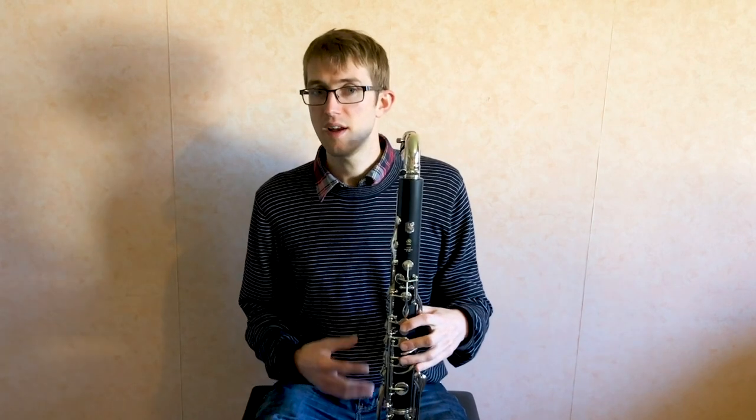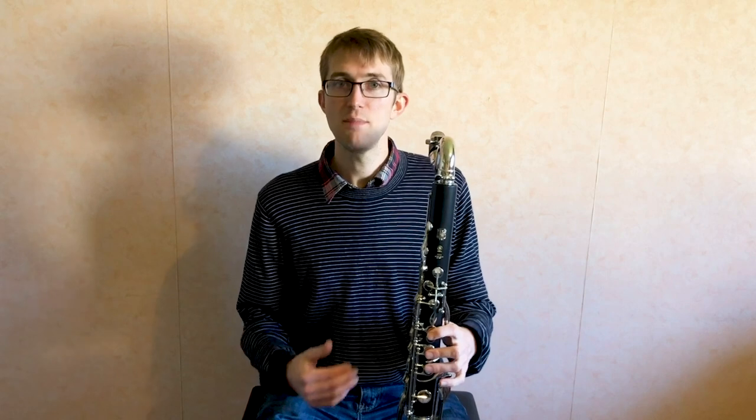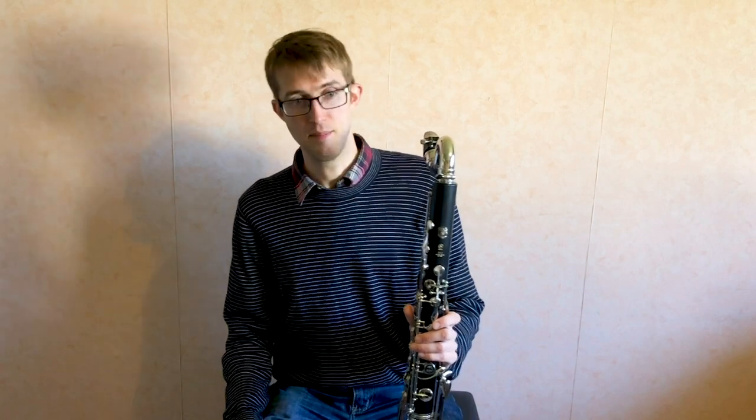This model is Yamaha's student model, the cheaper end of bass clarinets, but it's still a reasonable investment. You can get some very cheap bass clarinets but they tend to be incredibly stuffy in the high register, so I'd avoid those. This is one of the best value models — it's not going to break the bank, it's going to play really decently, last you a really long time, and it's perfect for people who are doubling.